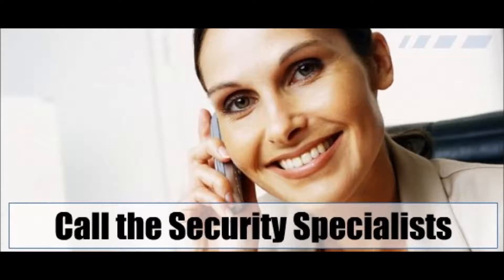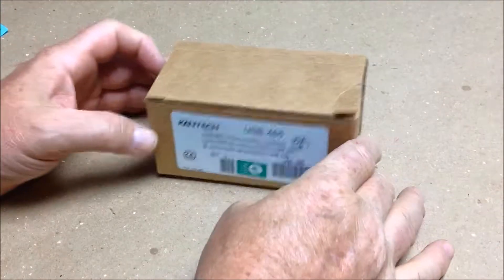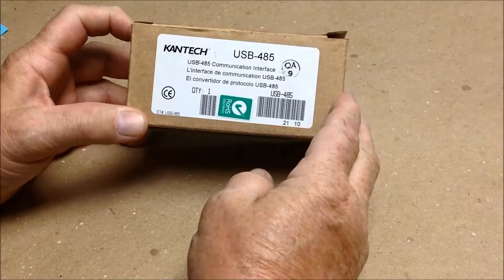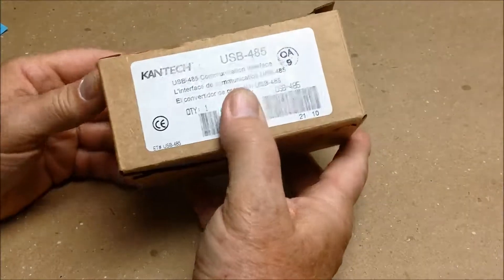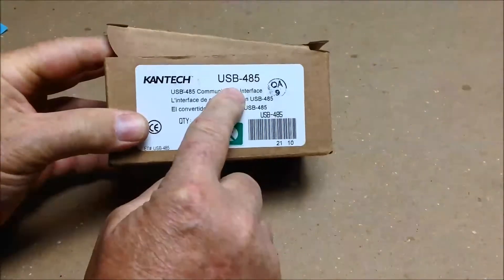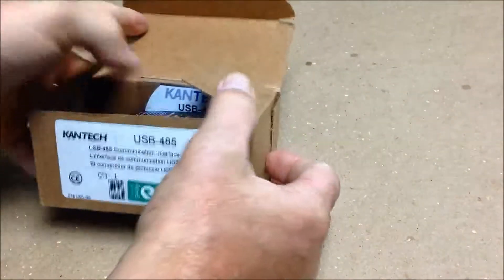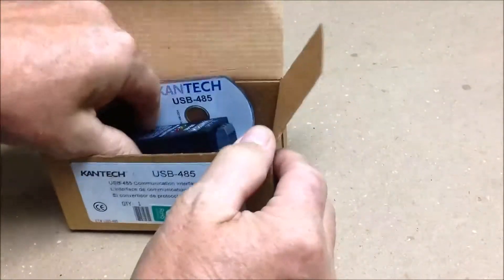Welcome to the Ashen Security short demonstration on the Cantec USB-485 communication module. This product is a USB-485 from Cantec. It is a communication protocol transmitter that you would plug in by USB onto your computer, which would start the communication loop to your devices, to your controllers.